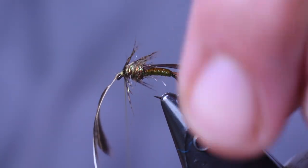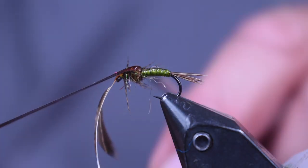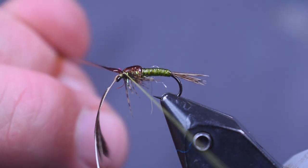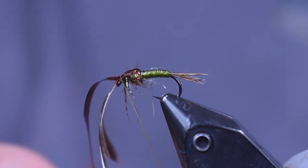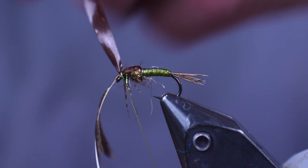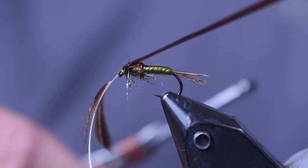Make a couple of wraps, then pull the scud back over the top and wrap it right behind the eye. Just make sure you don't trap the leg feathers down. Make three or four wraps, then pull the scud back back, and clean up this head a little bit.